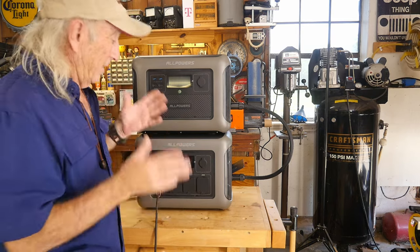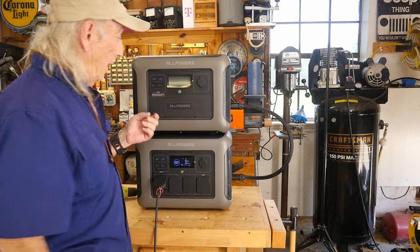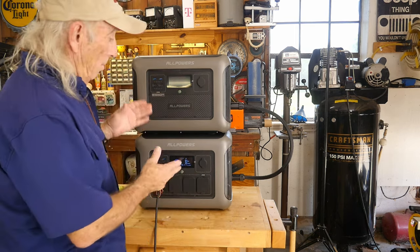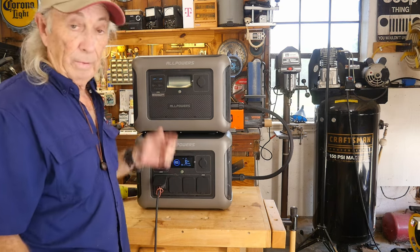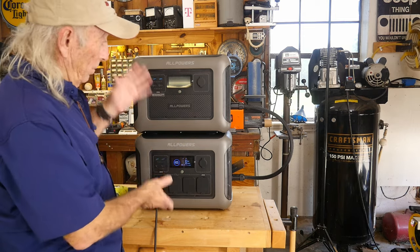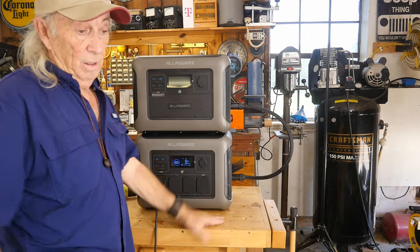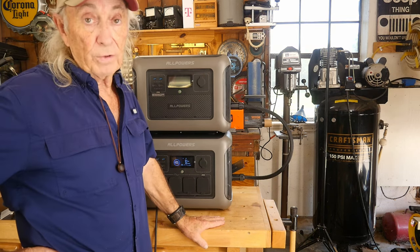You obviously have two batteries here, and it does get a little confusing. You can actually put up to three B1000 units together with the R1500, so you can build essentially a five kilowatt system. You could buy the R1500 first, then get a battery later when you have the money, then add another battery down the road, keep building up to approximately five kilowatt-hours or more.